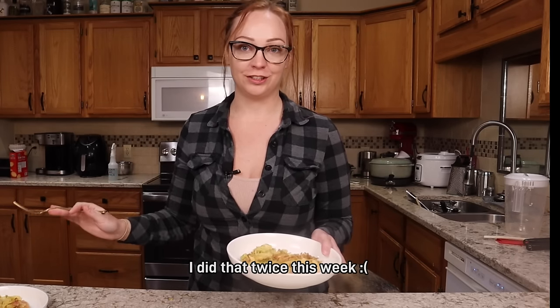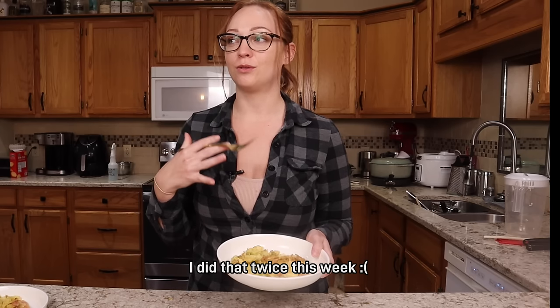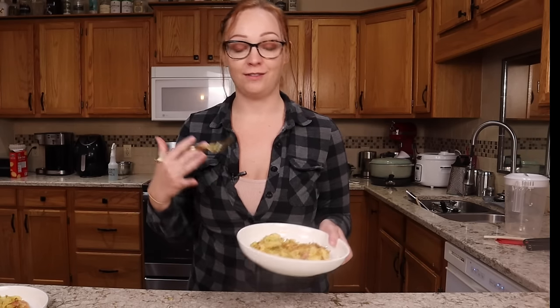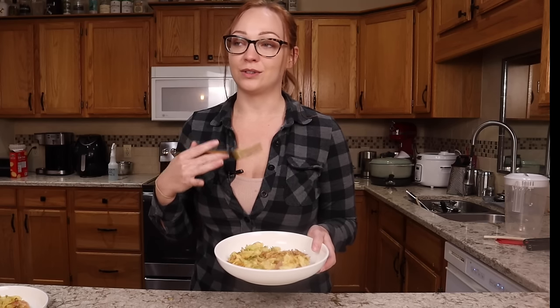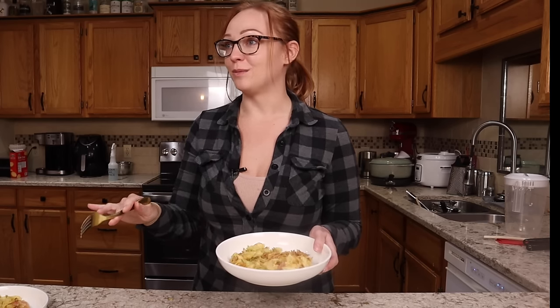I have a secret to share with you guys. Sometimes I will film an entire day of meals — breakfast, lunch, and dinner — and then I will delete that footage because I don't personally feel like the meals are good enough to share. I really put a lot of care and consideration into the content and the recipes that I put out, and if I feel like they're not as good as I want them to be I don't necessarily want to back them. But today has been a really great day of filming and I think that this casserole is going to be included in that.